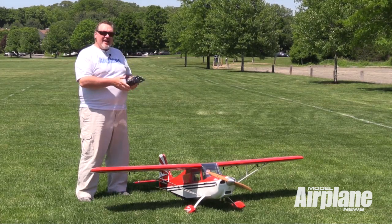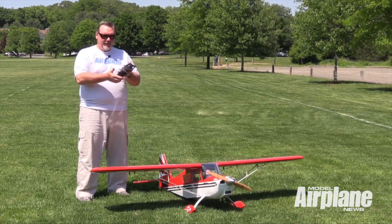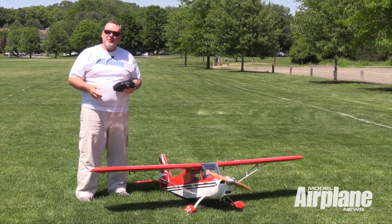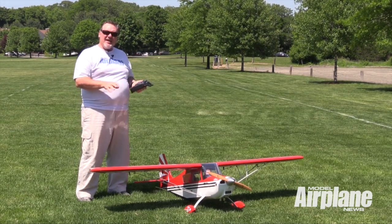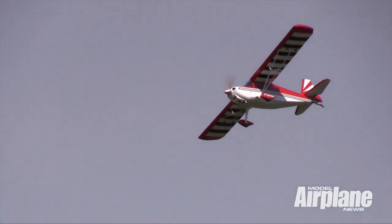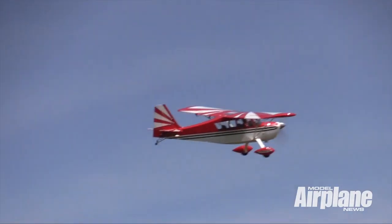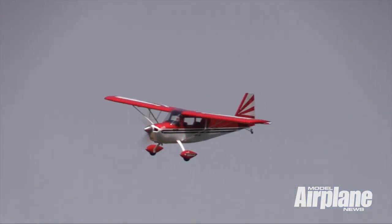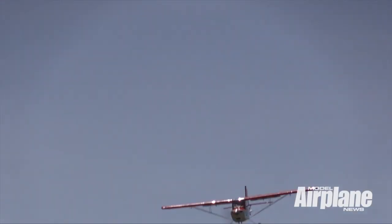The airplane also has functioning flaps, and we have that on our auxiliary channel on our Futaba radio that we're flying the airplane with. It's a really nice airplane. It's IMAA legal. It has an 85-inch wingspan. It's covered with a beautiful applied monocoat, and out of the box, it only takes a few hours to put together.